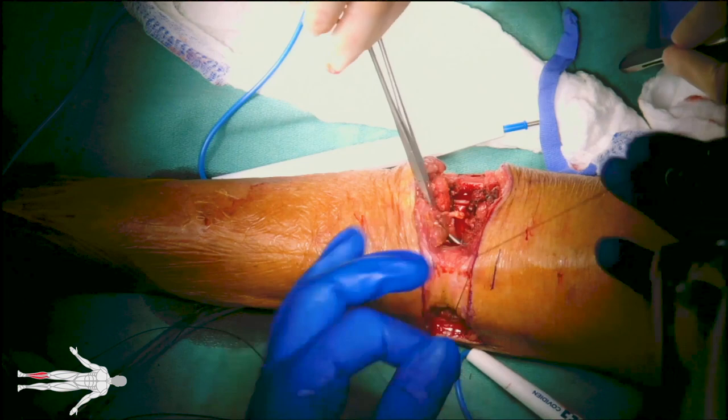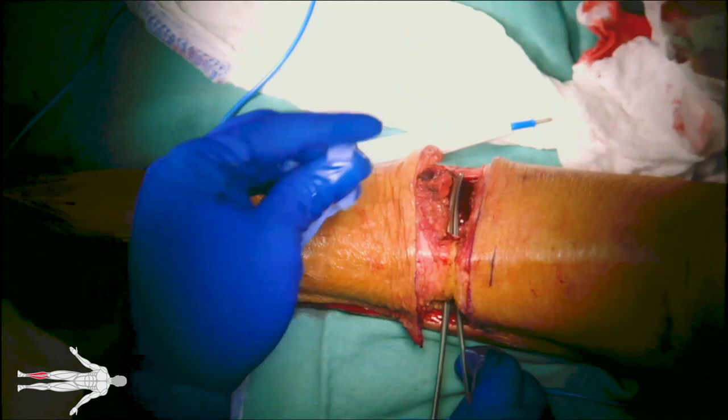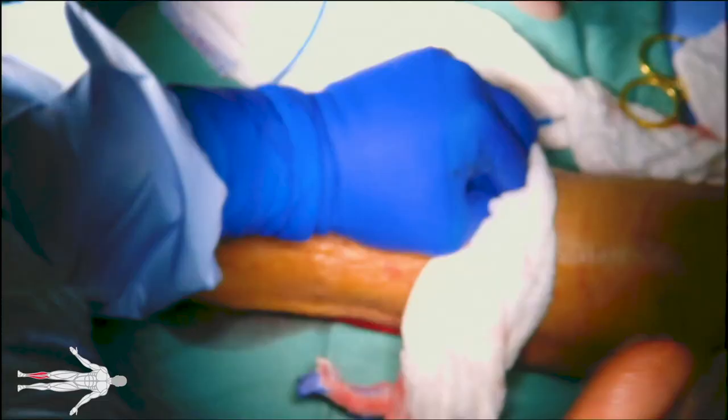The muscles are further divided off the tibia and fibula to separate bone from muscle. A laparotomy pad is passed through this space and can be used to further bluntly dissect off the periosteum from the tibia and fibula by pushing proximally. Bovie cautery can also be used here for particularly tough connective tissue.